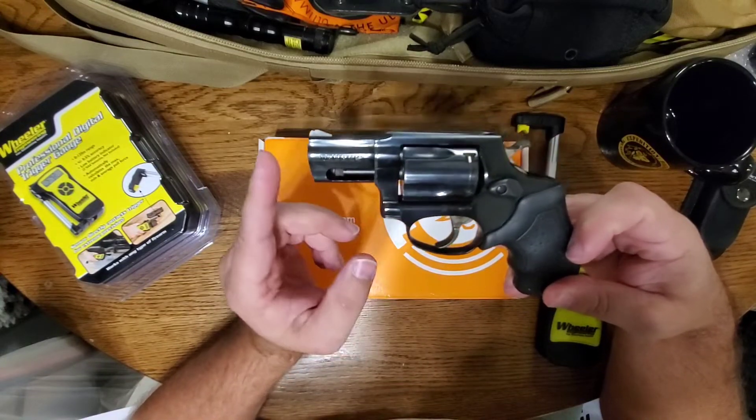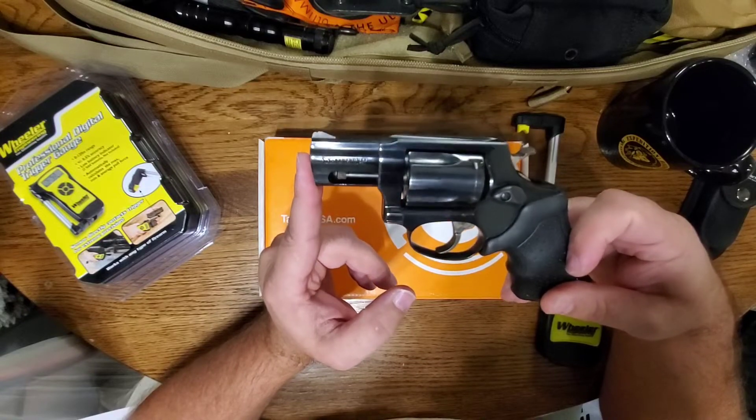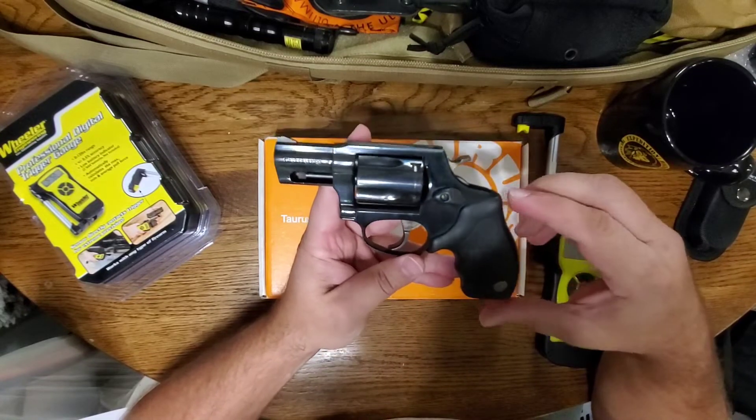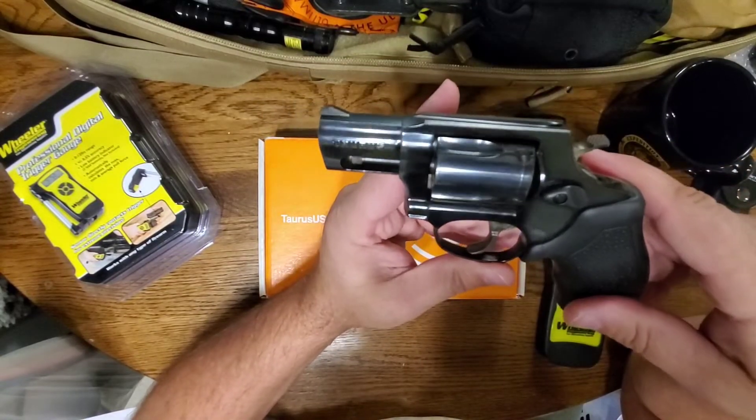This is an earlier model. A lot of the newer 605s come with a matte black finish. I wanted an earlier model because I have a Model 82 with the blue finish, and it's a good finish for a budget firearm.